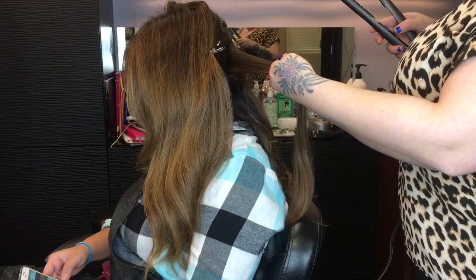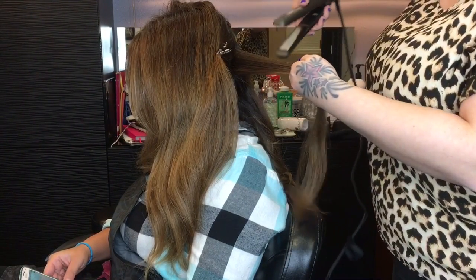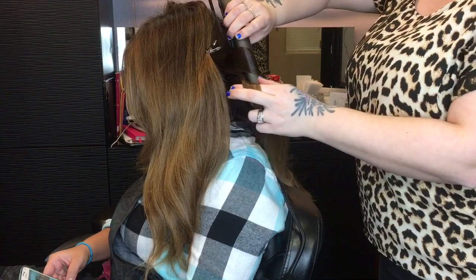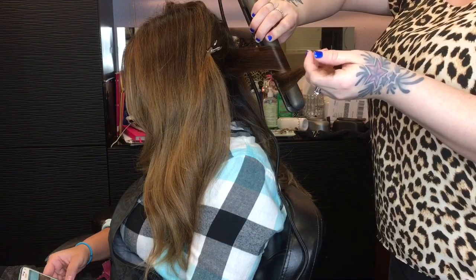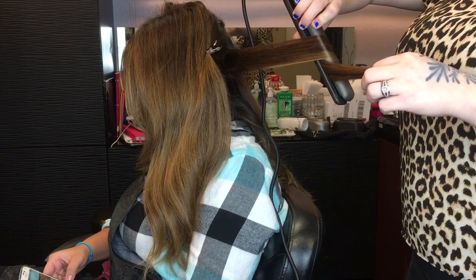I always like to go in with the flat iron overhand. I see a lot of stylists that go underhand, meaning the end of the flat iron where the cord is faces down instead of up. For me, going overhand is more comfortable. I've slowed it down a little bit so you can really see the detail of how I put my flat iron in and start twisting.